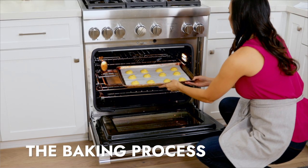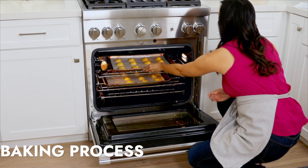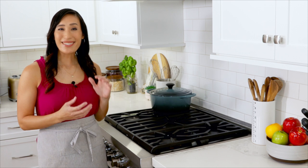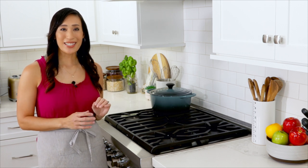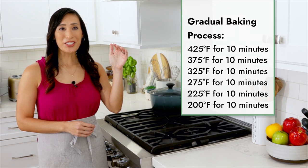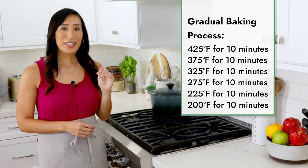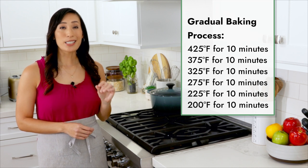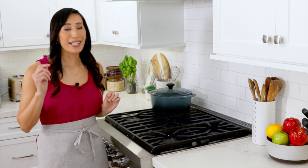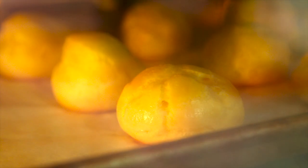Place the pâte à choux trays on the upper middle and lower middle positions. To ensure that the cream puff shells bake up nice and tall with a dry hollow center, we're going to use a gradual baking process. We're going to start at a high 425 degrees and then reduce it 50 degrees every 10 minutes until we hit 200 degrees. Make sure you don't open the oven — we want to keep the heat inside so that it stays consistent.